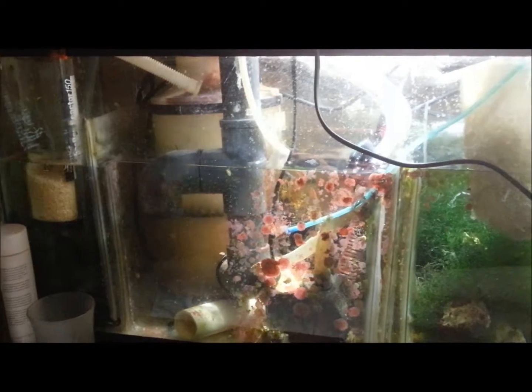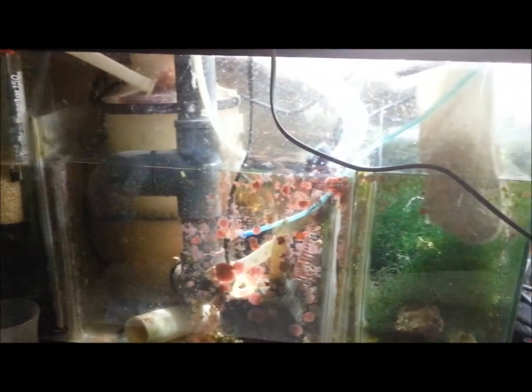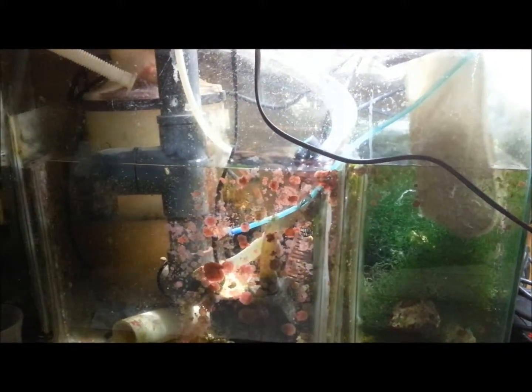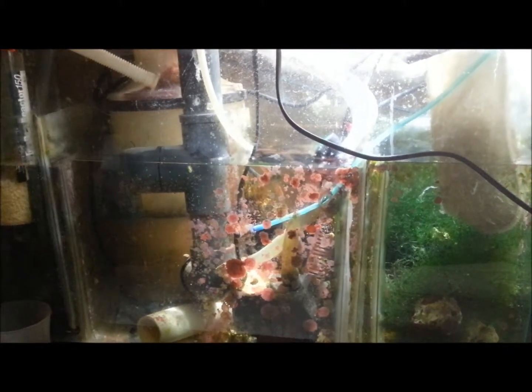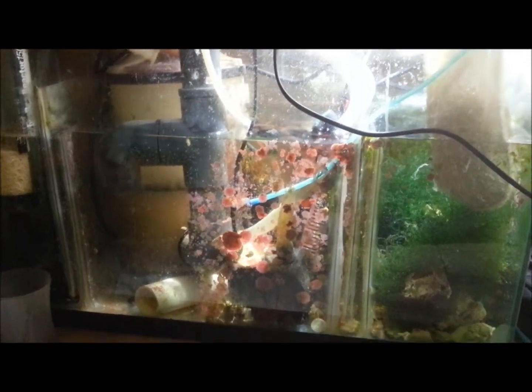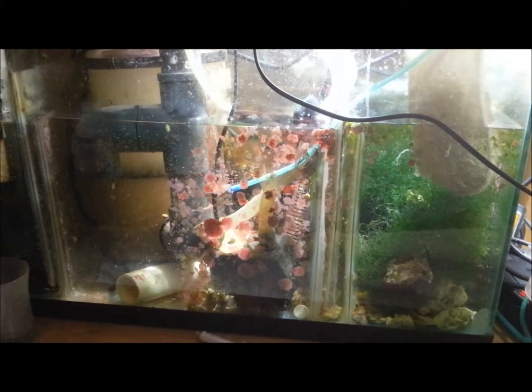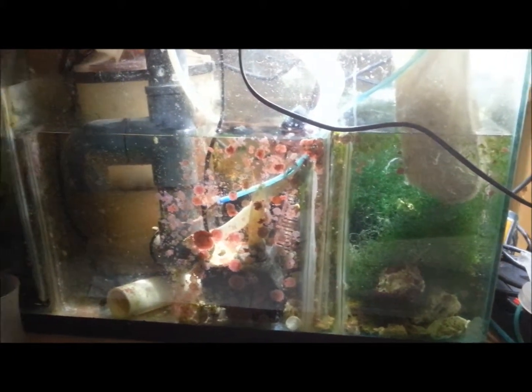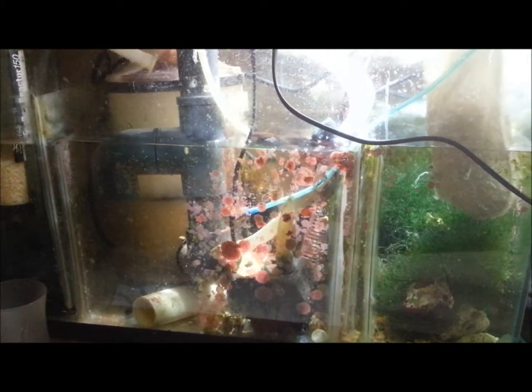Many people out there have things like Reef Keepers or Apex controllers, and they will have leak detection modules for them. I don't have a Reef Keeper or anything like that at this point. I may look into getting one later on, although I don't really have that much in the way of equipment that would be controlled by it — I know you can put your heater on it — anyhow.